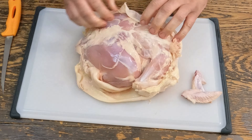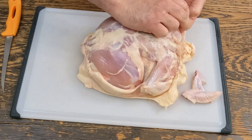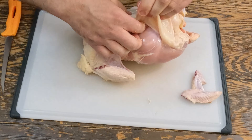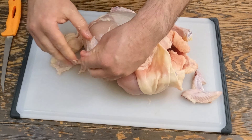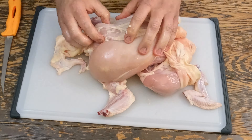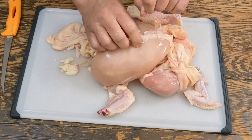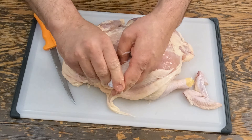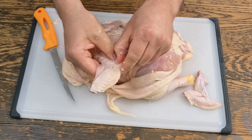It puts the lotion in the basket — it puts the barbecue sauce in the basket. Typically on a baked chicken the skin is one of the best parts, but for what we're doing today we're not gonna need it.